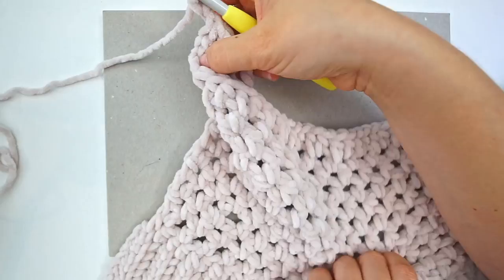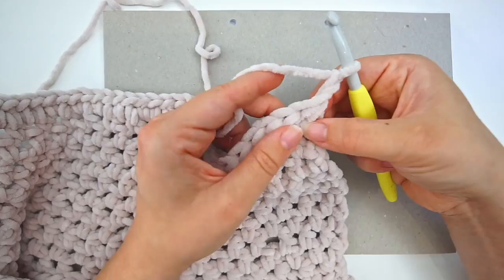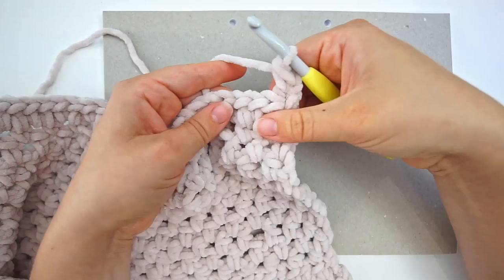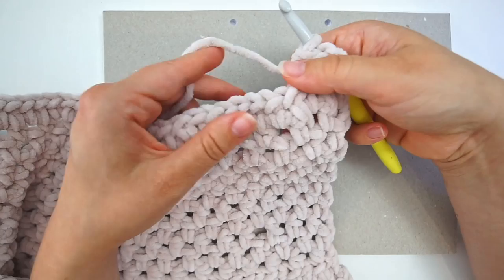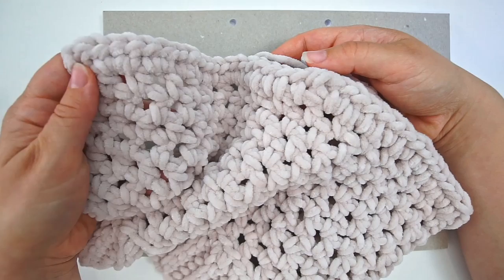Skip the first two chains you just did and do a half double crochet in the first stitch after that, then another half double crochet and continue. We will keep working in half double crochet back and forth for the rest of the back piece — just one half double crochet in every stitch. Remember to chain two when you turn, then work one half double crochet into each and every stitch back and forth.